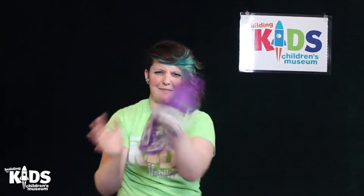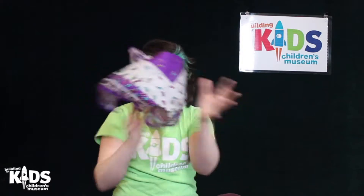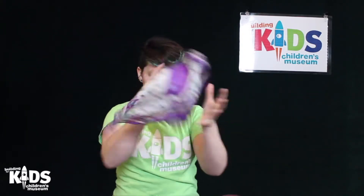How you doing? You got it? I believe in you. You're doing a great job. Quick, quick, quick. All right.